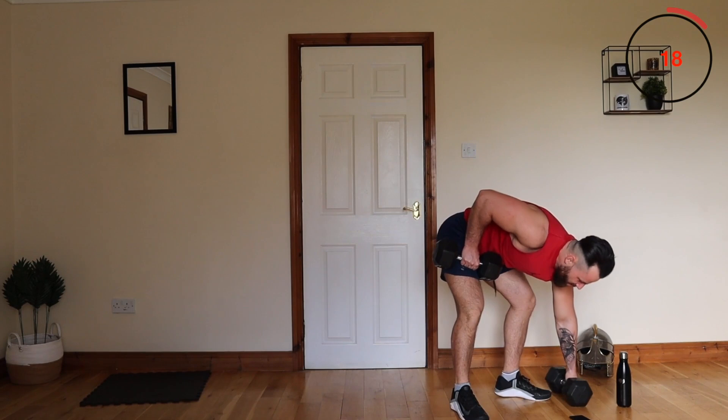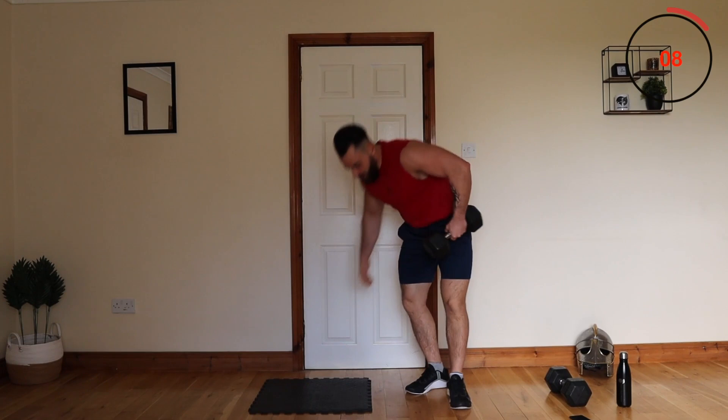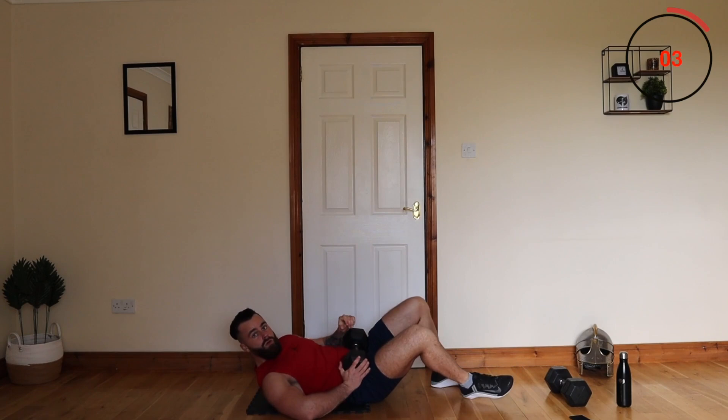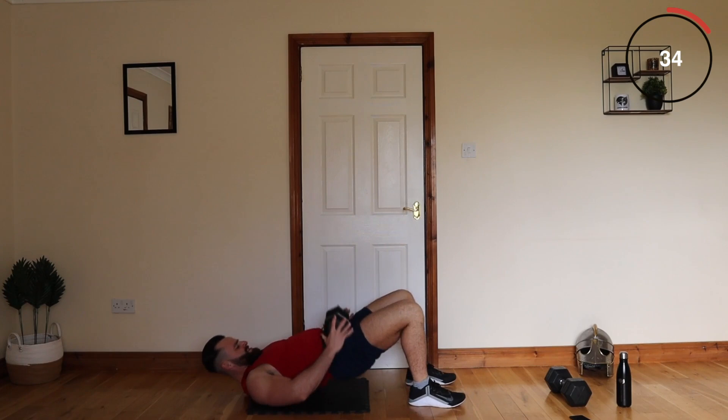Next up is the warrior squat hip thrust. If you have a chair or a bench, feel free to use it. I'm just going to showcase how it can be done on the ground. I'm going to throw in the pulse rep — going up halfway, then back up again. It's tight.